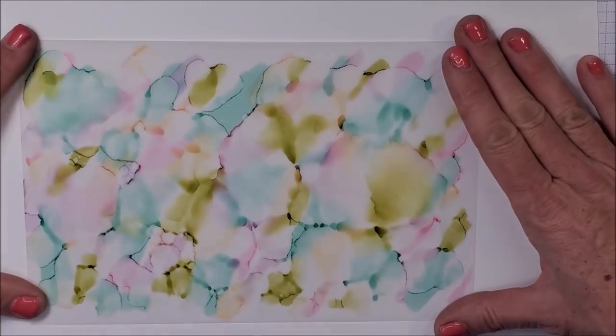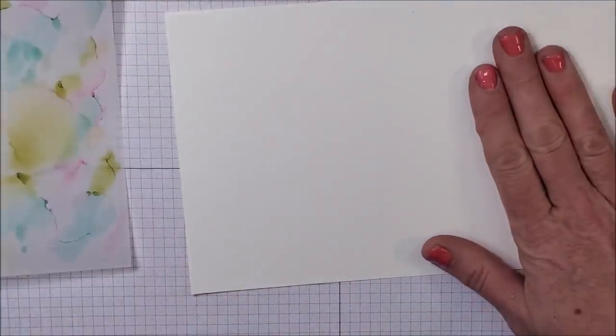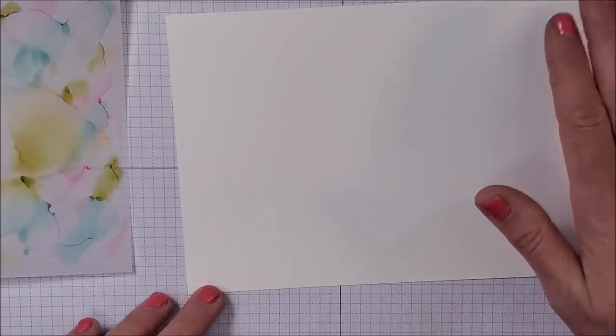I'm going to bring in a piece of white so you can see what this looks like behind it — you can really see the colors pop when you put it behind white, it's so pretty. Now I have a piece of Basic White and I'm going to adhere the vellum to it using an adhesive sheet. Everything I'm showing you is from Stampin' Up! If you're in Canada without a demonstrator, my link is in the description below. If you live outside Canada, go to stampinup.com to find a demonstrator near you. If you don't have adhesive sheets, you can use liquid glue and a sponge to lightly apply glue, then position your vellum on top.